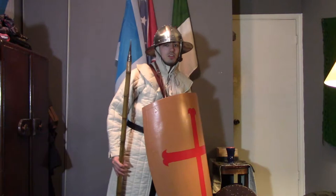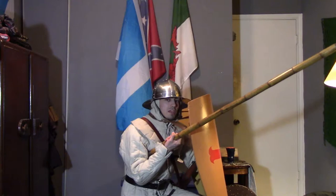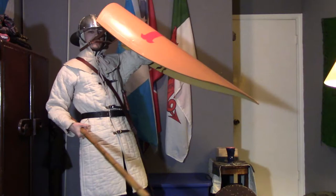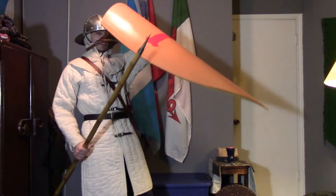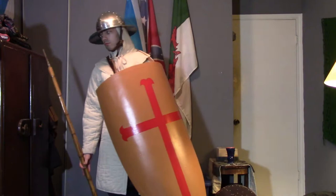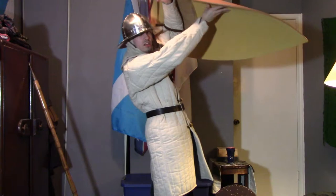If I was in the first rank, what I would do is kneel down like so, right behind the shield, and stick out the spear. While the guy over me, right behind me, would actually put his shield over mine. I know in some video games it shows the shield upside down, but that doesn't work. The second guy would put the shield over me, and the third guy behind him would sometimes place his shield over the other kite shields.